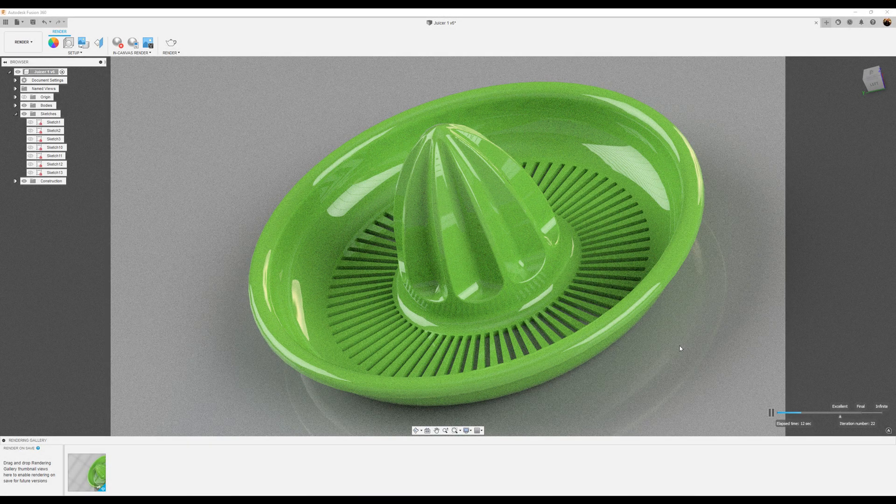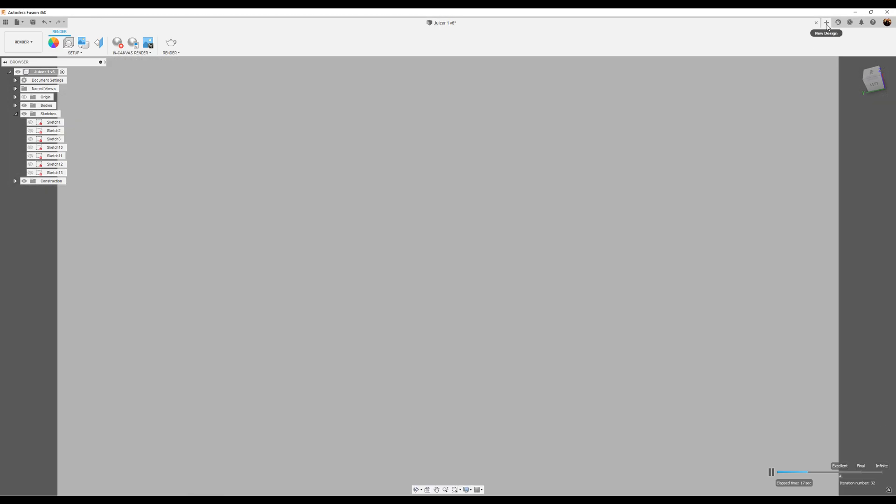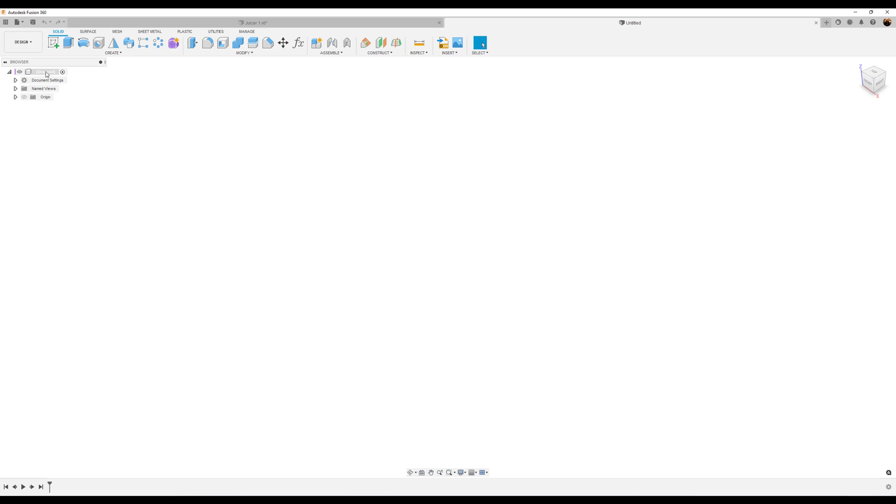Welcome back to another episode of CAD Jungle. In today's episode, we're going to be modeling this Citrus Juicer. Let's get started by creating a new component and naming it Sea Juicer.